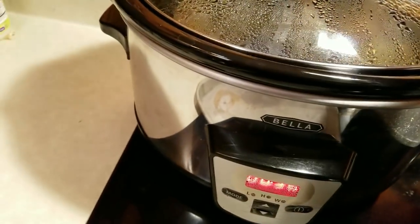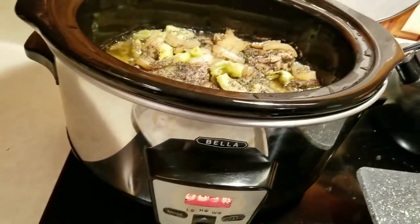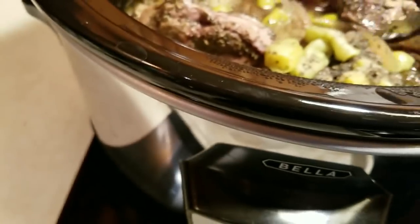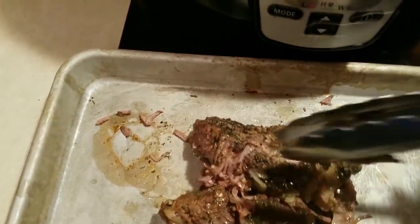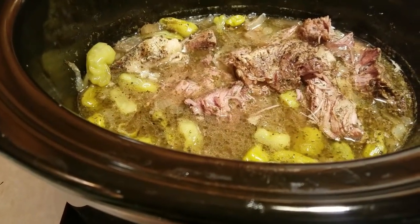It's been going for about seven and a half hours and I haven't touched it — had to go away for a while so it's just been cooking right along. I'm going to take the meat out and break it up, remove the bone, and put it all back. I'm low on memory so I'll only record certain parts of this step.